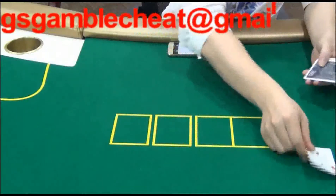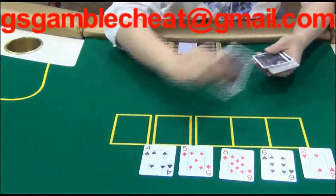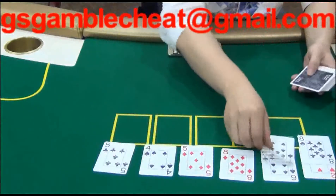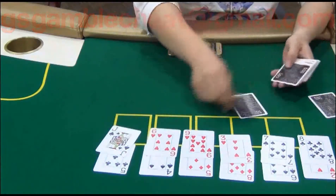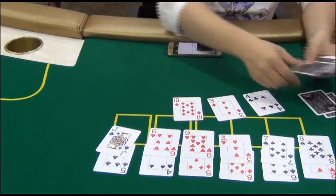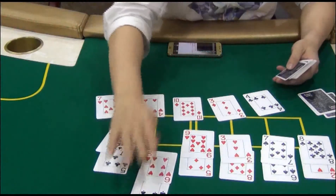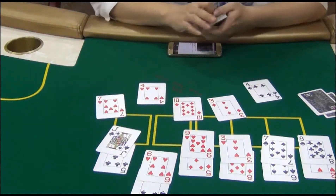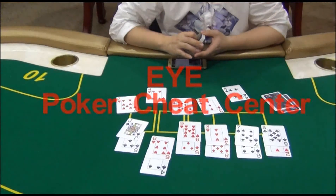According to the analyzer, the fifth player will be the winner. Let's check then. As you can see, the fifth player is the winner. If you are interested, welcome to our EYE Poker Tree Center.